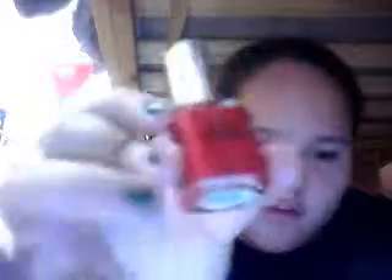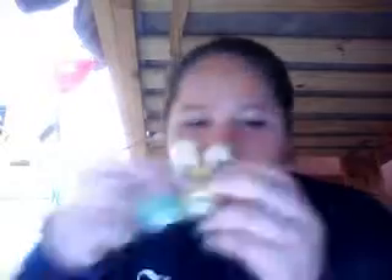Then I got three nail polishes by Pure Ice. The first one is Pure Ice in Siren — it was two dollars. Then I got Pure Ice in a yellow color, and then Pure Ice in Free Spirit, which is this nice green shamrock-looking color.